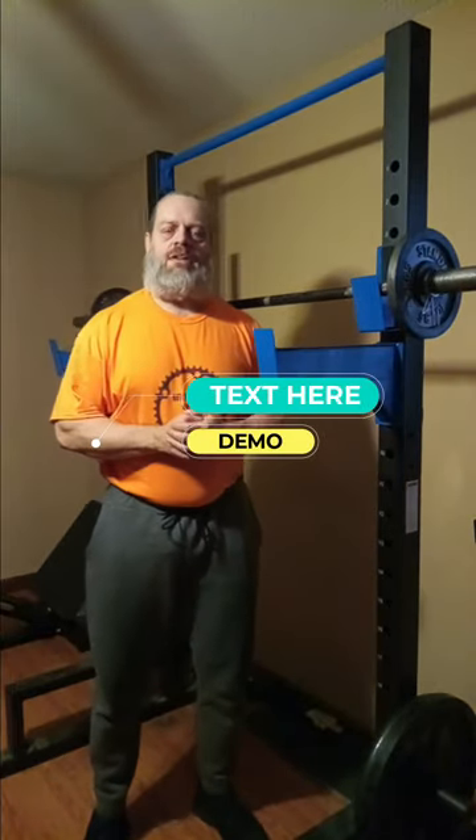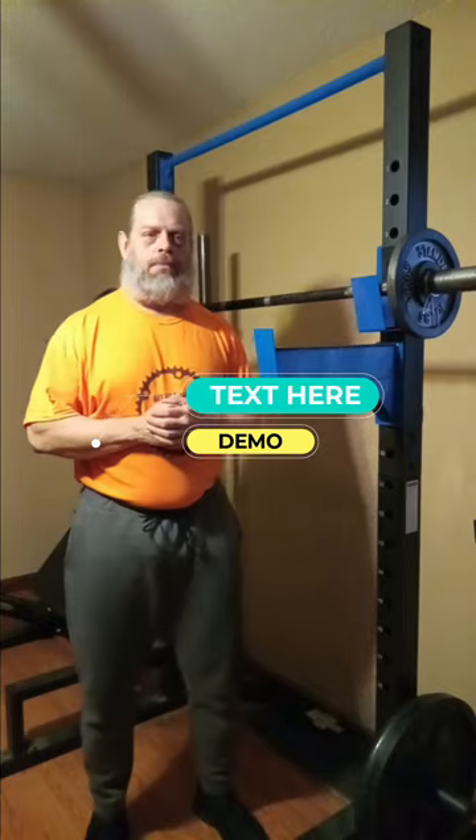Hey, what's going on guys? How's everybody doing today? I'm doing well, thank you for asking. Michael, the Body Beat Down, here. Today is Thursday — if you follow my channel, which I'm sure the millions of people out there do, you know today is shoulder day. Well, today we're going to do something a little different.